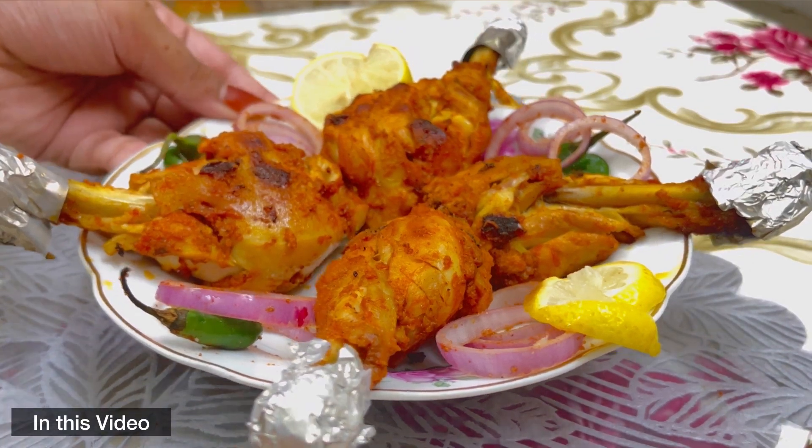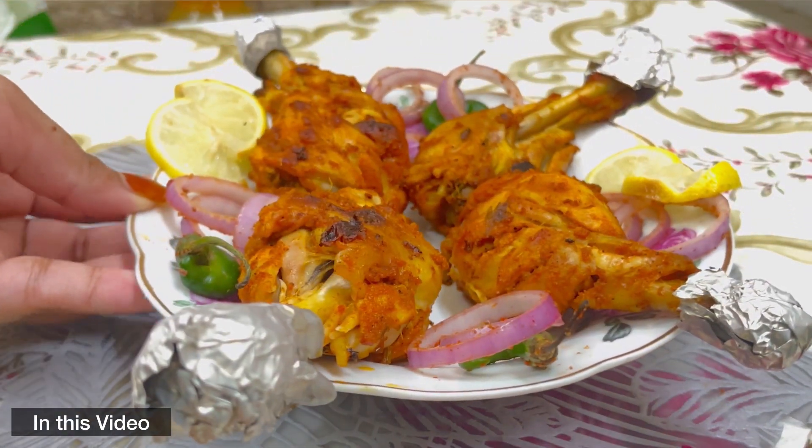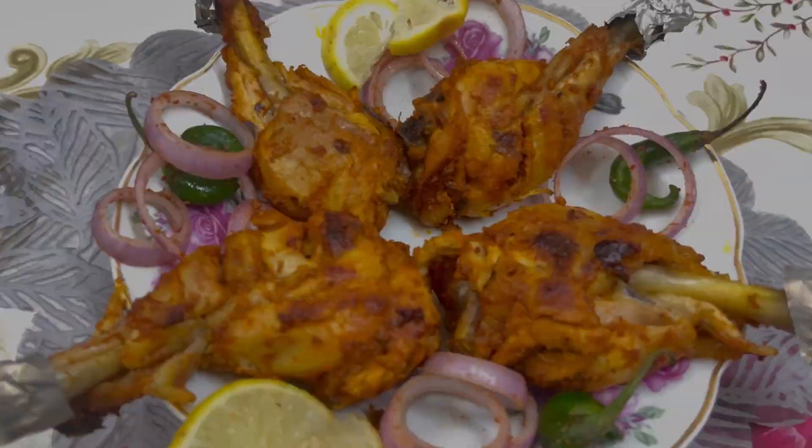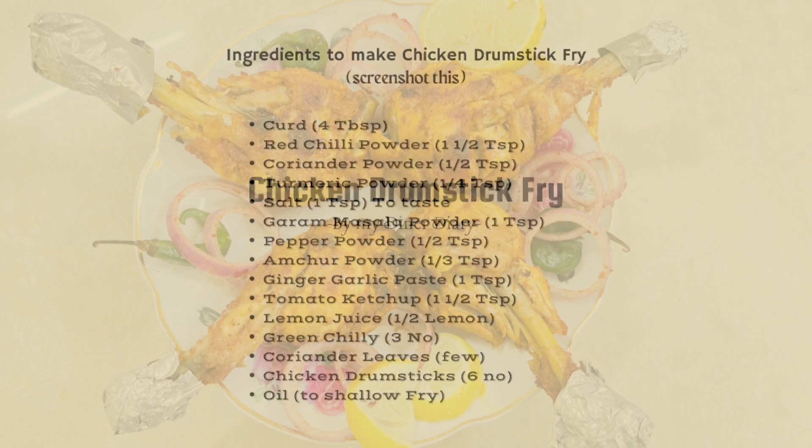Assalamu alaikum guys, how are you all? Today I'm making this yummy chicken drumstick fry, and these are the ingredients.